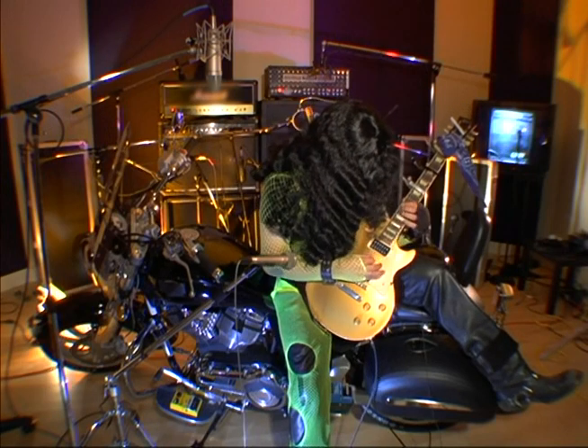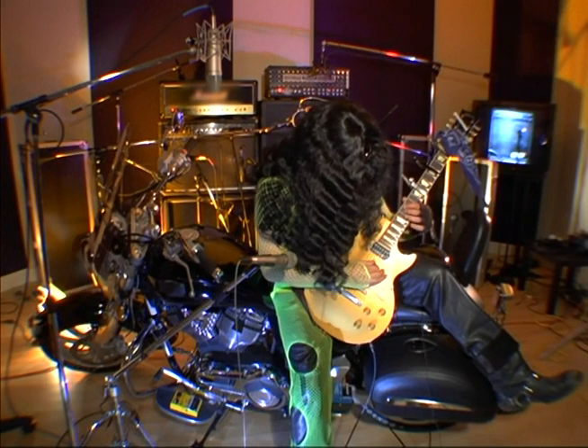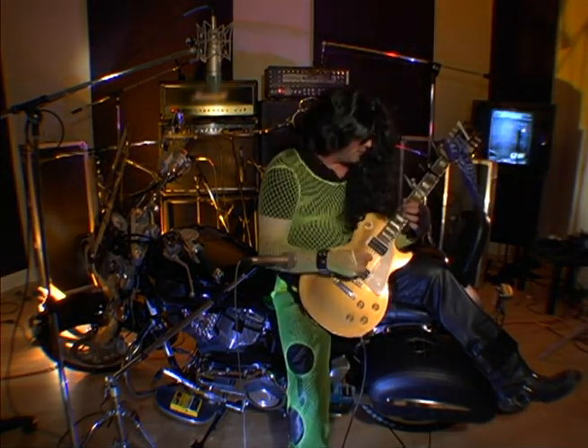All right, let's get a little tuning up here. Make sure you're in tune just like that, right? And then, you know, move your hair over. Okay.